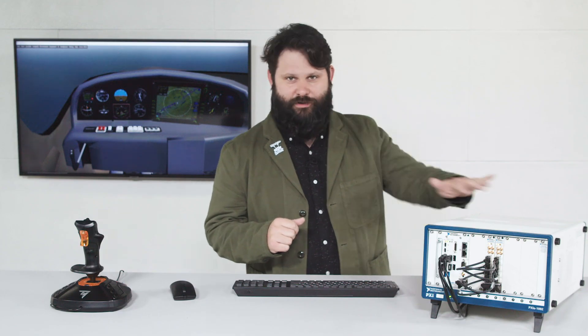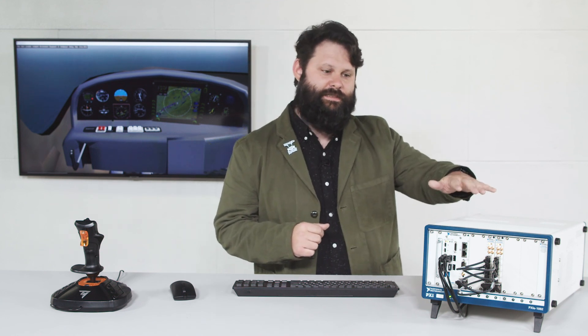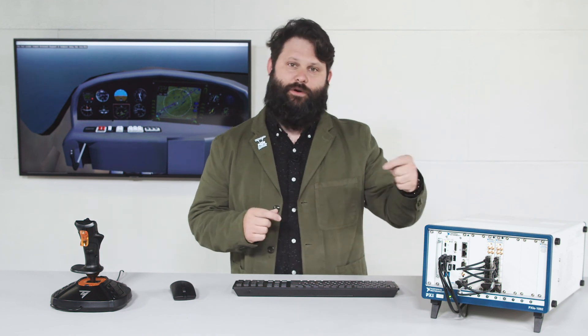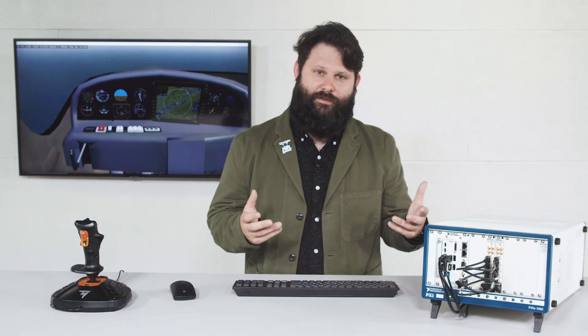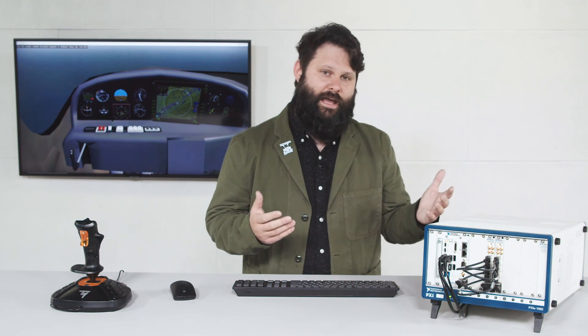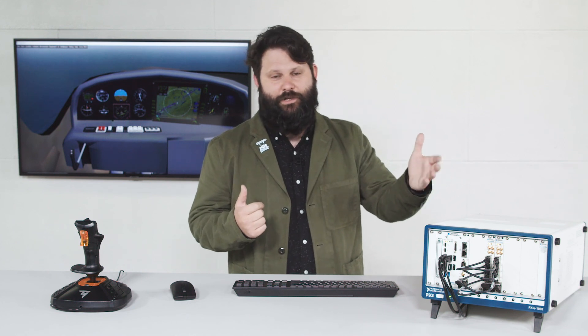NI and NewWaveDV have partnered to make a number of different test suites like this one for avionics interfaces. Here you saw our ARINC 818 interface. We also have solutions for fiber channel based interfaces, including serial rapid IO, as well as ethernet based interfaces. To learn more about how NI and NewWaveDV are working together to test avionics interfaces, as well as how we're testing other LRUs and flight computers, visit NI.com/aerospace. To learn more about NewWaveDV, visit NewWaveDV.com.